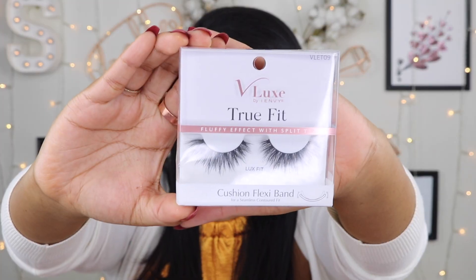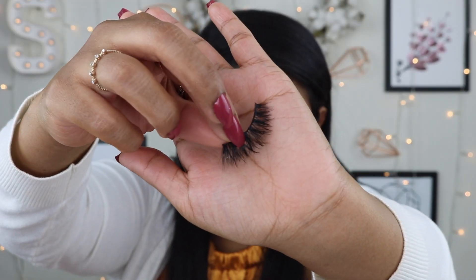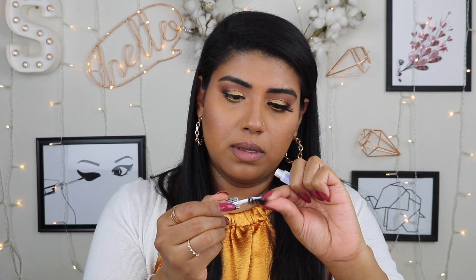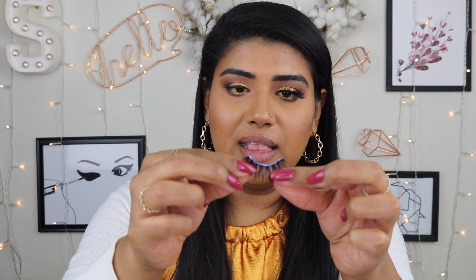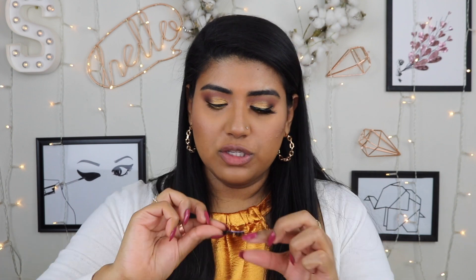I just put some mascara on the bottom and curled my top lashes, but I didn't put any mascara on the top because I have these beautiful lush lashes — it is the V-Lux by INV and it is the True Fit lashes. These are so pretty. I feel like with these lashes, if I put mascara you won't even be able to tell because they're so luscious. Sorry, my battery died so I already put one lash in and they are gorgeous. I wanted to show you how pretty these lashes are up close. I did go in with my Duo lash glue and I love how flexible this band is — it's not stiff at all. So I'll wait for that to dry.